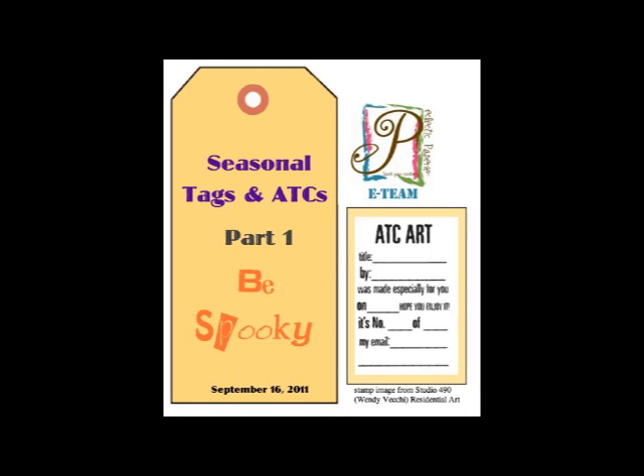Hi there and welcome back for another quick tutorial. Today the e-team is having a fun blog hop and our mission was to make a tag or an ATC. I decided I wanted to use the large Meyer Road bottle cap, so let's get started.